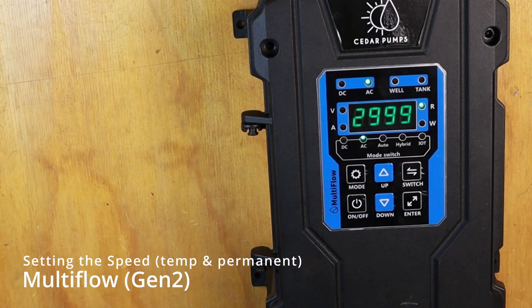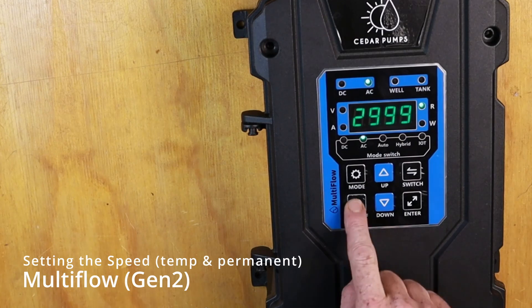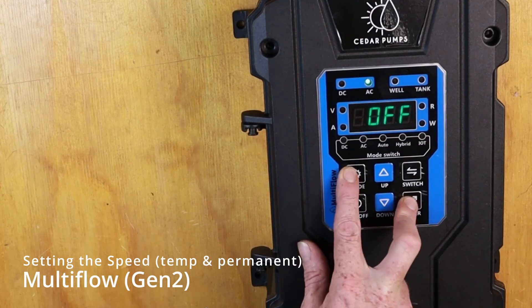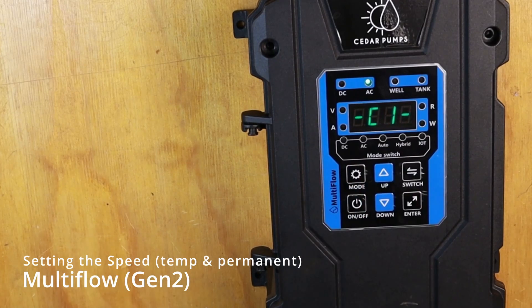The second method of changing the speed on your controller is by switching it off, making sure it's in the off position. Then we hold ENTER and MODE together. That will bring us into our programming menu.